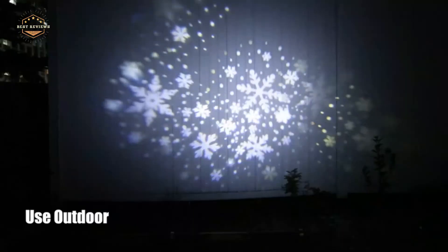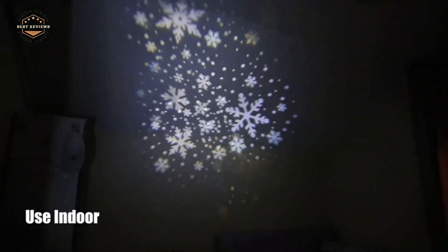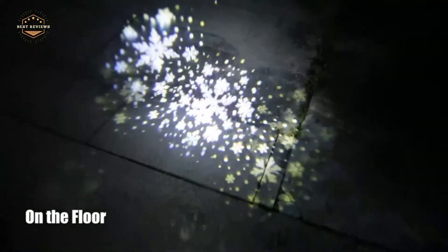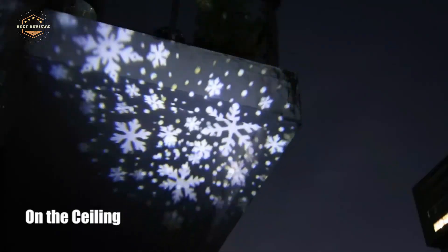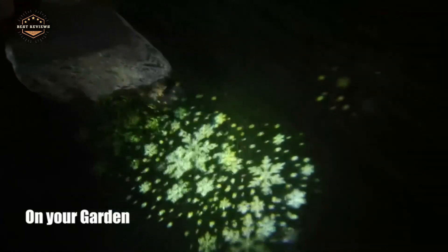Hope you found this video helpful in finding the best snowflake projectors. If you found this helpful, please give a like, comment your opinion and tell us which one is perfect for you, and subscribe to our channel to get the latest updates on different product reviews.